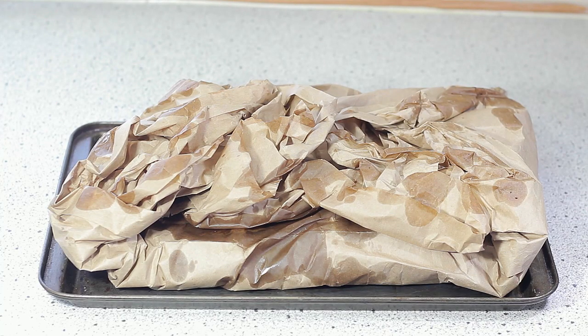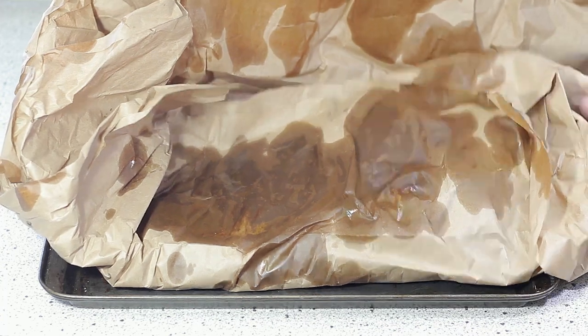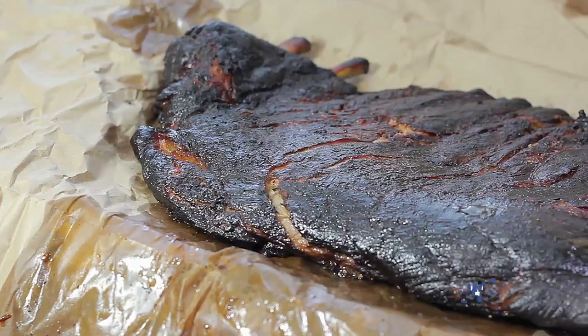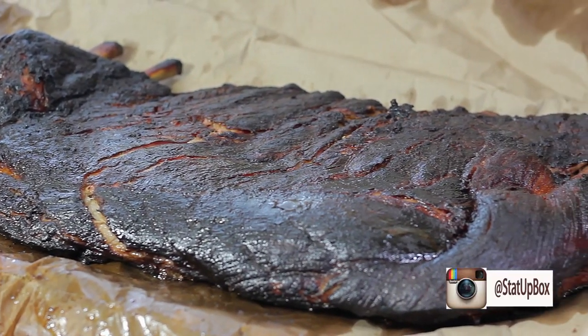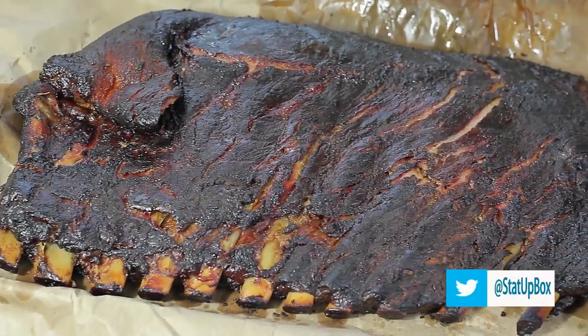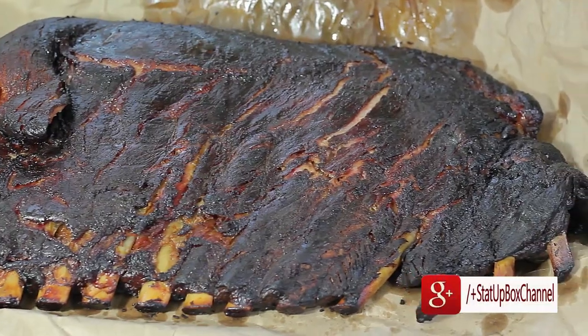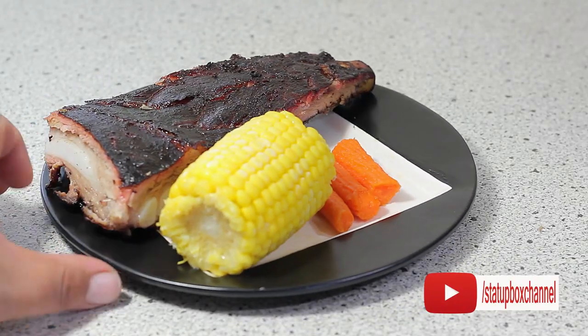Now comes the hardest part — letting the meat rest for 30 to 45 minutes. Let's see if you can do that. So now that you've smoked your first ribs, you can call yourself the master of smoking in your family — and I mean ribs when I say smoke. If you liked the video, give it a thumbs up, don't forget to subscribe, and place any questions in the comment section below. Follow us on social media. Thank you for watching.